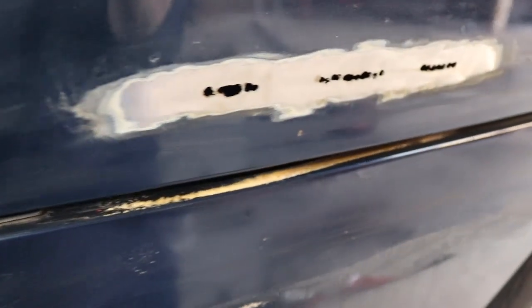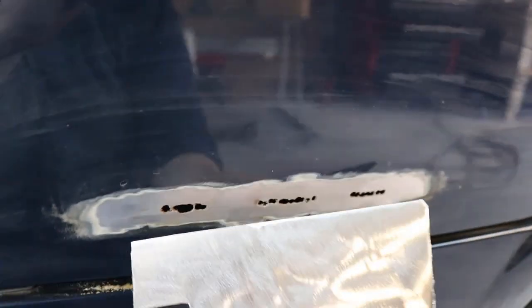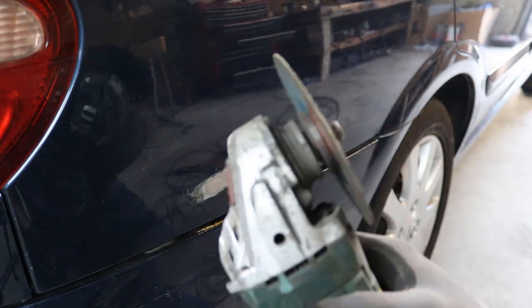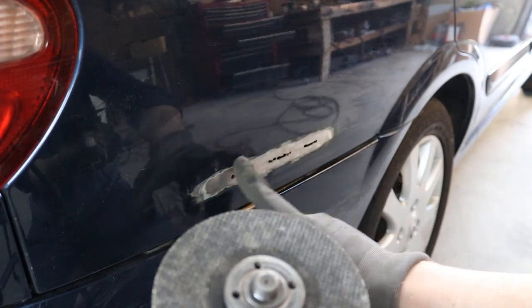The grinder has removed all the rust from the surface — it's all sanded away. Now we're left with the holes in the body. Here I have the actual template we're going to be using to patch the body. I need to cut this down to size; it'll have to be a perfect fit before we start to weld. We've swapped our blade over for a narrow 2mm disc, and now we're going to use this disc to cut out the square section to remove all the rust.